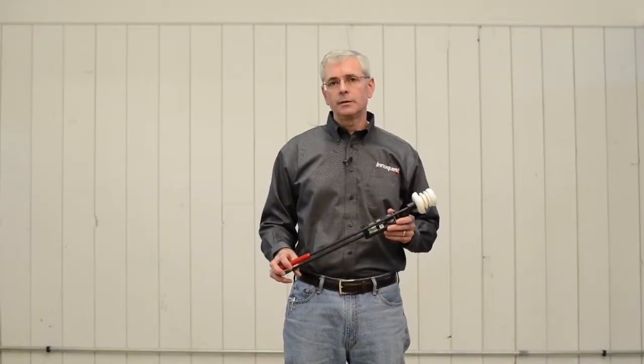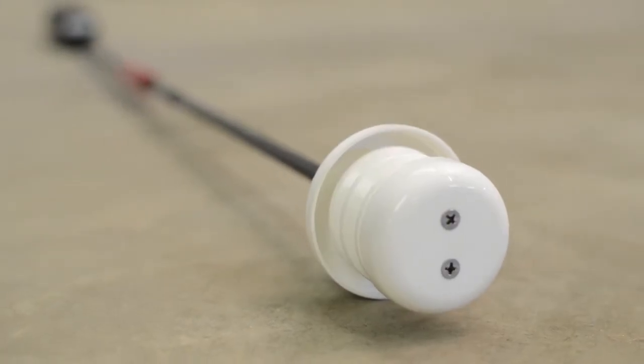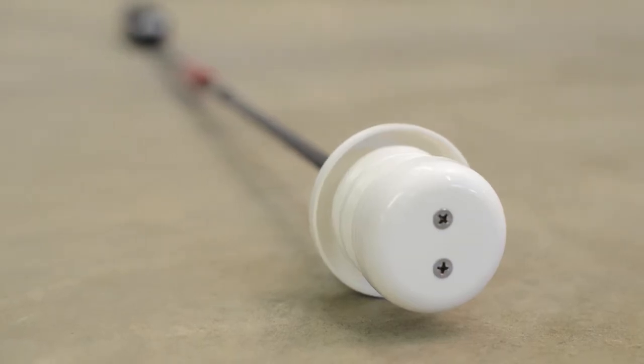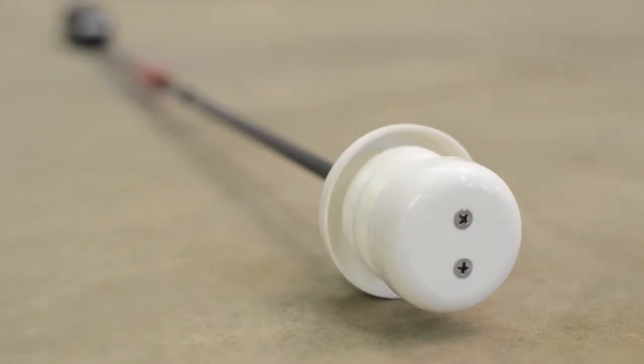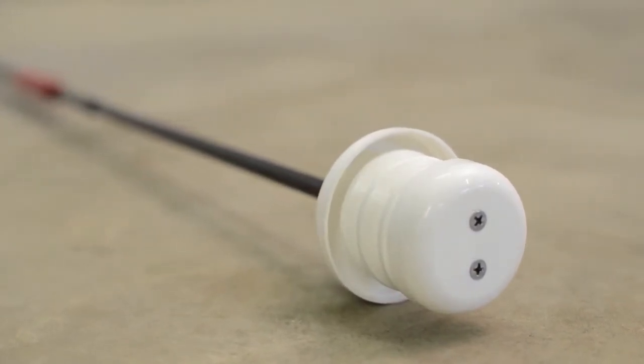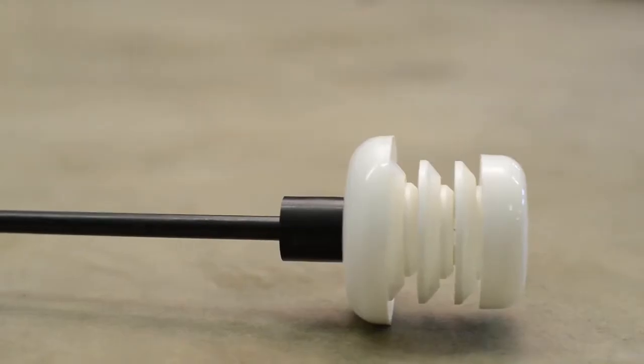Our meter follows the North Dakota State University protocol for determining inversions, similar to their end-on weather station network. Our meter has several key features I'd like to show you. We have a high accuracy temperature sensor and we provide a NIST traceable certificate to you. The temperature sensor is surrounded by radiation shields which protect against errors from sunlight or other sources of heat radiation.